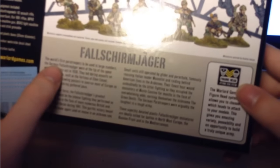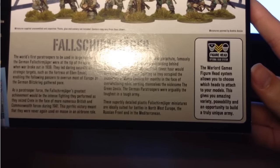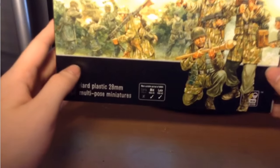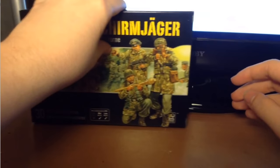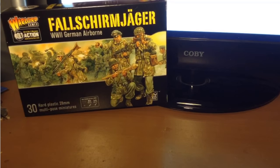Pretty much all of Warlord Games' models can swap heads with each other, which is pretty cool. My Grenadier box and this box fit perfectly together, and I've actually used some bits from each on a couple of models that I've put together. So yeah, that's the box.